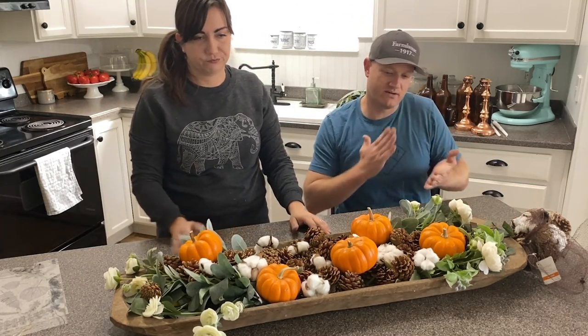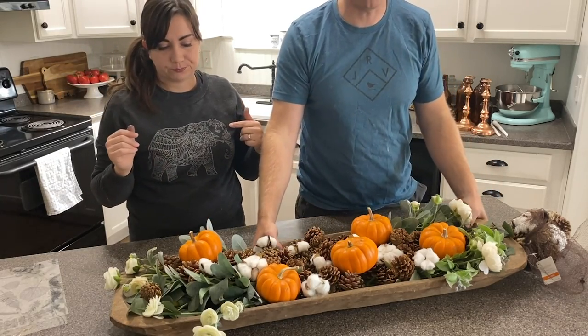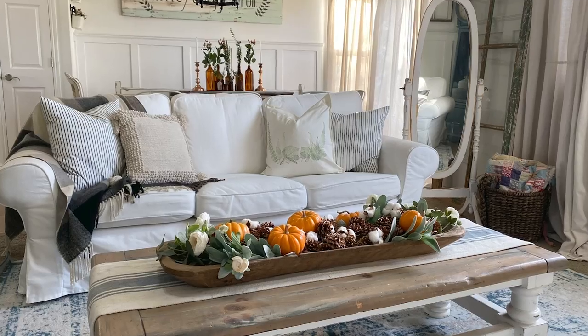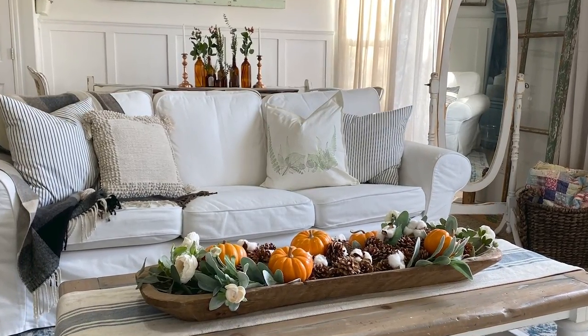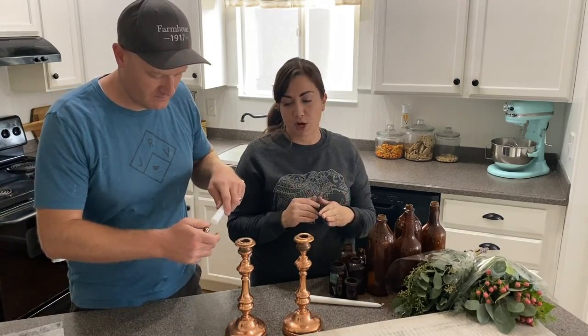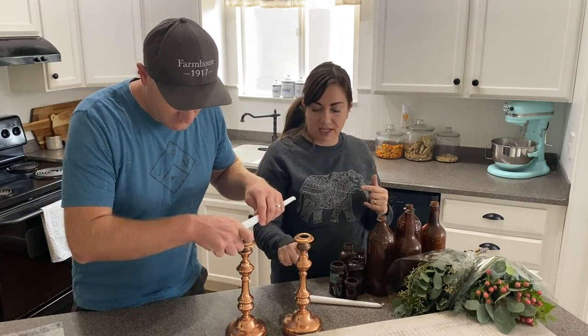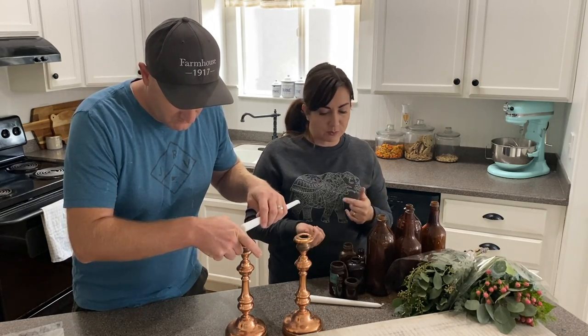Fall slash winter tablescape — finished! Our third and final project is our tablescape for the dining table. I picked these up at the Paris Flea Market when we were there last week — they are copper candlesticks.